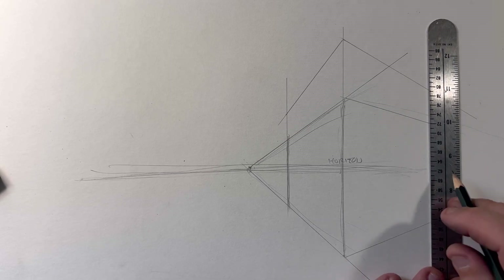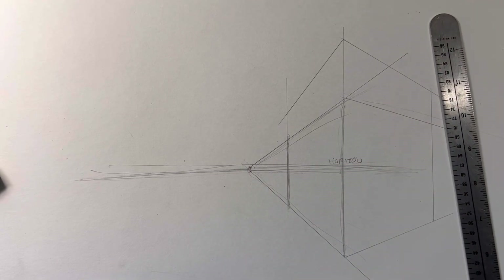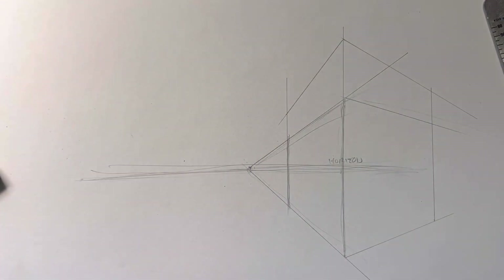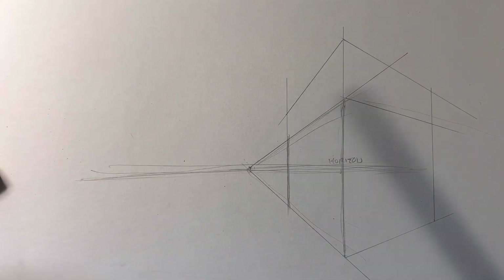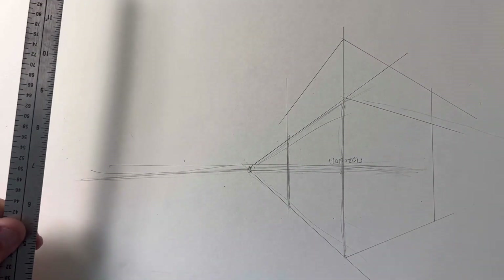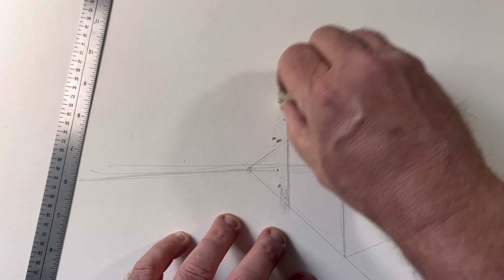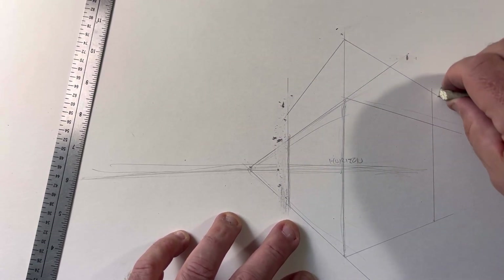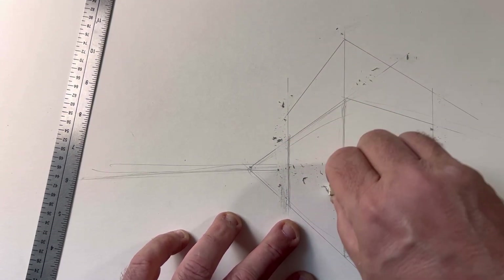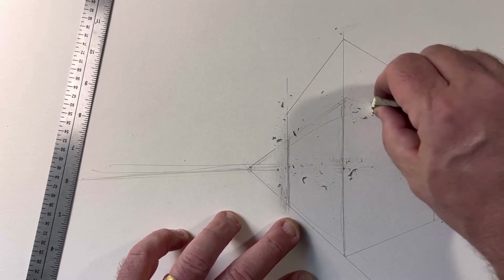I'm going to edge this off here just so you can see. There are no details or anything else yet. If you really want to get crazy, there's also a vanishing point that goes up this way, but we're not going to go into that right now. I just want to show what this does, because I want you to see how cool it is to build a building in a three-dimensional drawing.